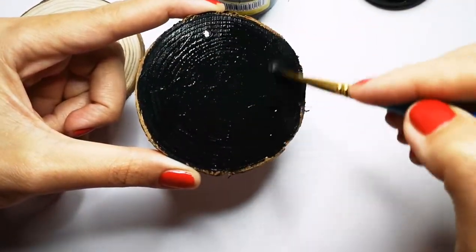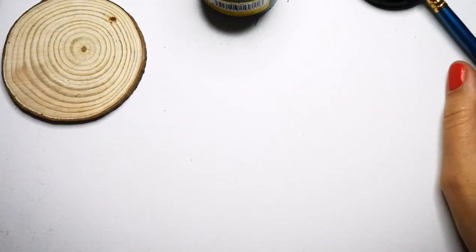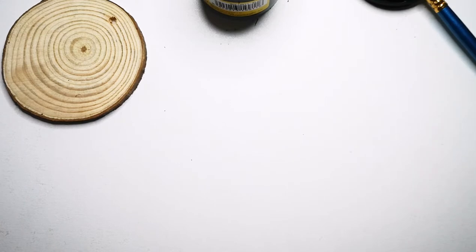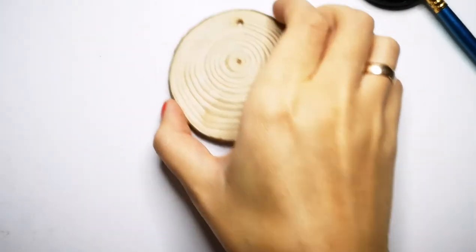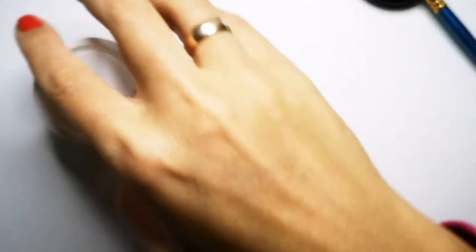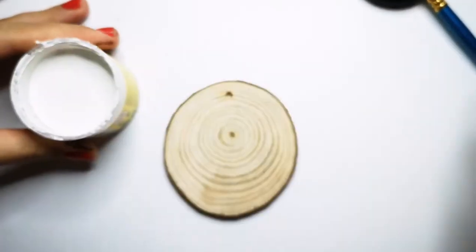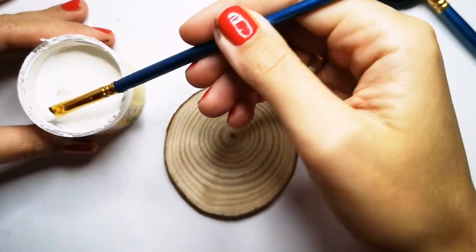The black color is done. Now, while it is drying, I'm going to work with white color on the second slice and paint it all with white. I will take another paint brush for this.